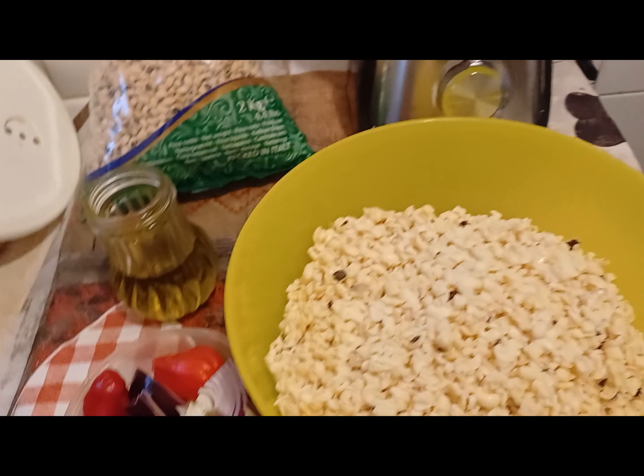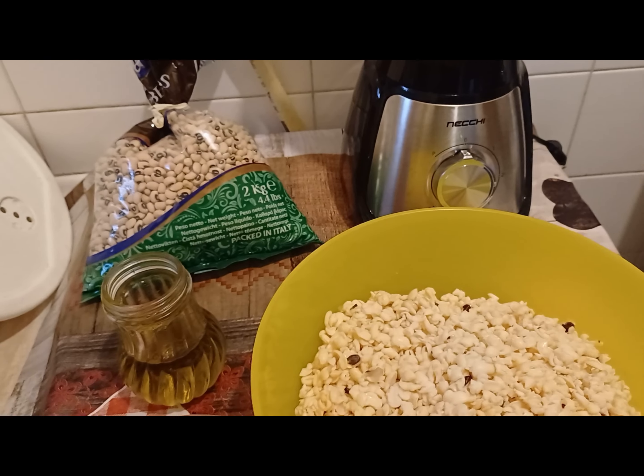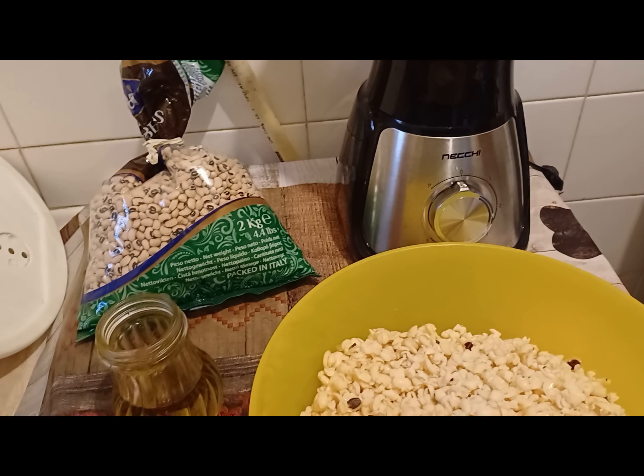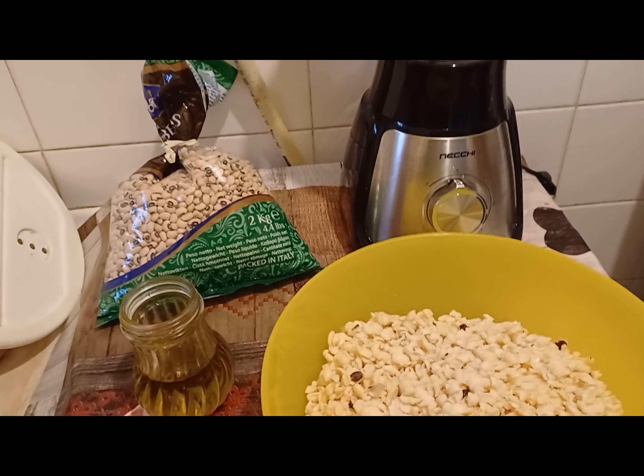Hello friends, welcome back to my kitchen. My name is Sister Blessy. If today is your first time watching my video, please come back. You are welcome. Thank you for always supporting this kitchen — thank you so much. Today's recipe is moi moi.